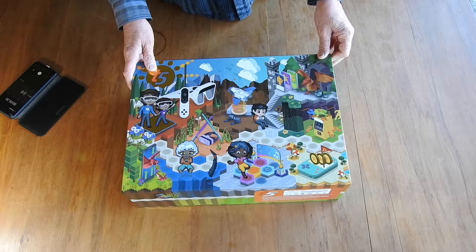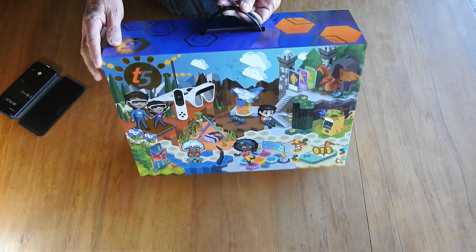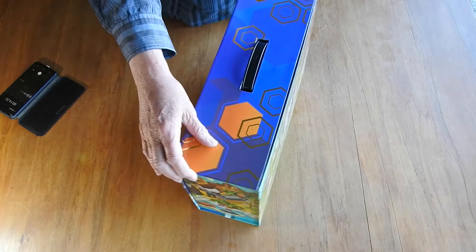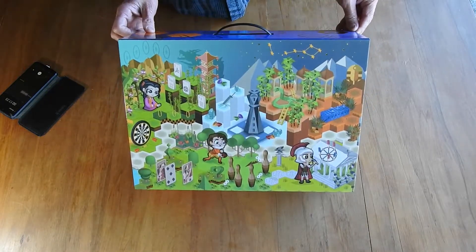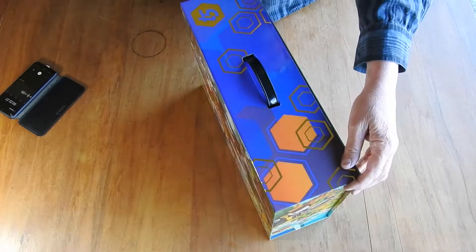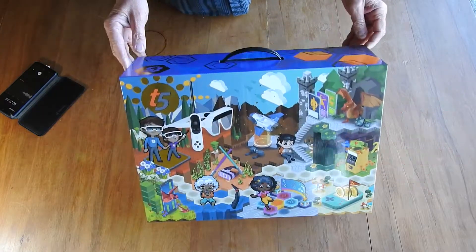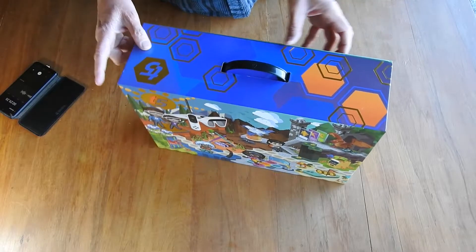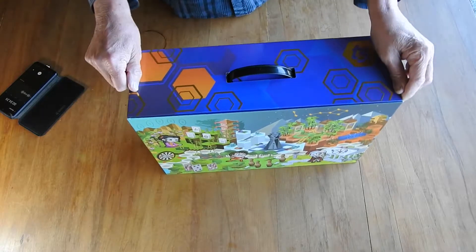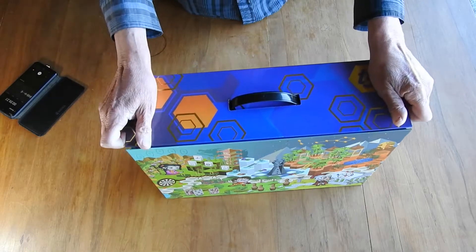Well, here it is — finally, my Tilt Five. It's been three years pretty much, with a lot of disruption with COVID and whatnot, but Jerry and her team have pulled it off and there are hundreds or thousands of these winging their way around the world right now. This is probably one of the better boxes I've seen — it's very colorful, and apparently there's a bit of a story in there, so let's have a look.